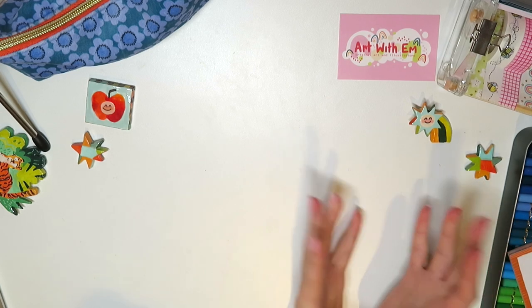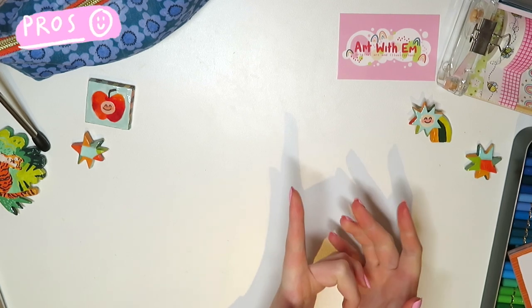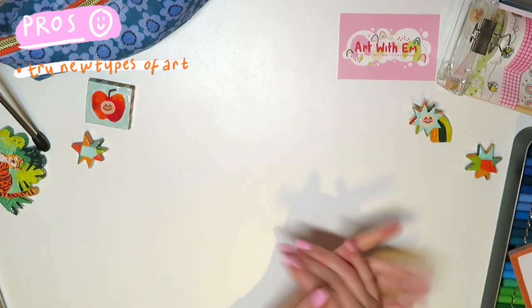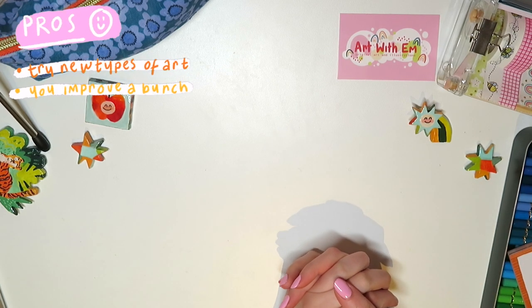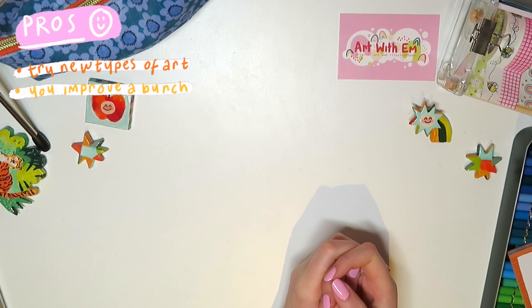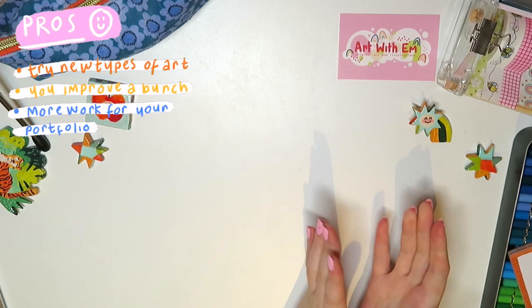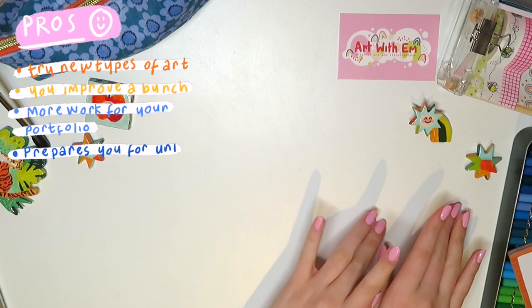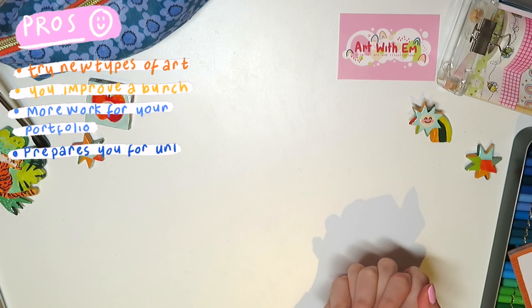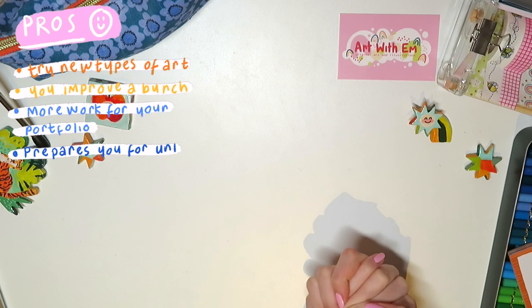Now back to my hands. I thought it would be nice to finish this video with a quick summary of all the pros and cons of doing a foundation art degree. Pros: first off you get to try new things, and you never know, one of those new things might become your new passion. You get an extra year of getting better before university, so you arrive as a much stronger artist. It also means a whole year of creating work for your portfolio, so you'll have a stronger portfolio when applying to universities. And it prepares you for uni by bridging the gap between the two different teaching styles.